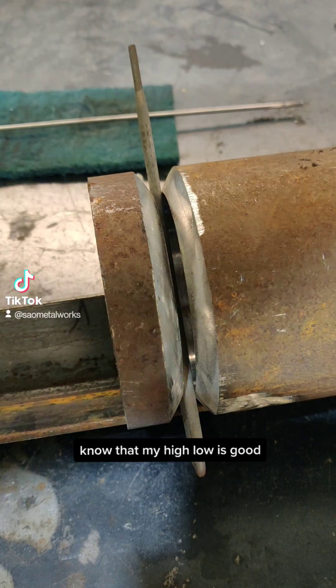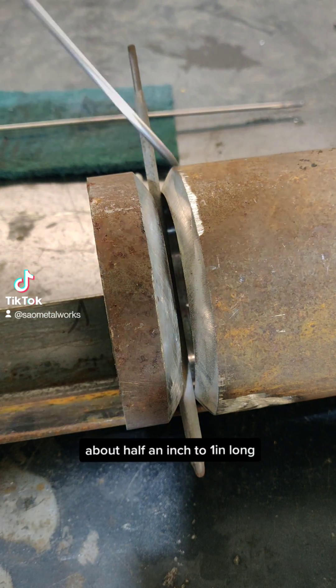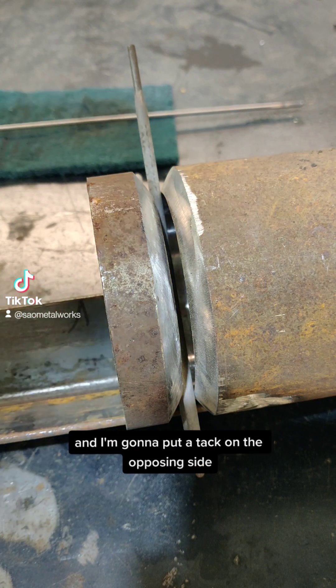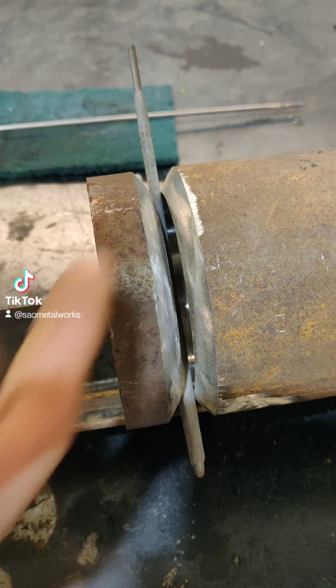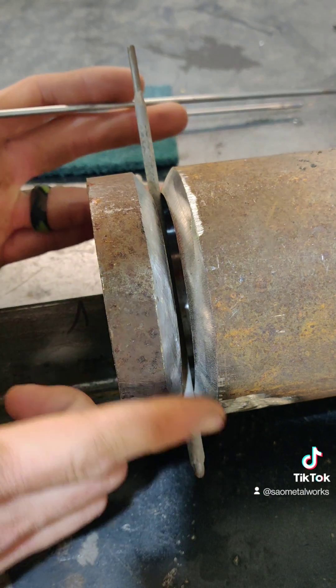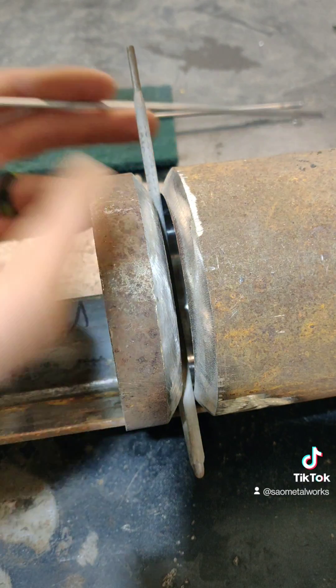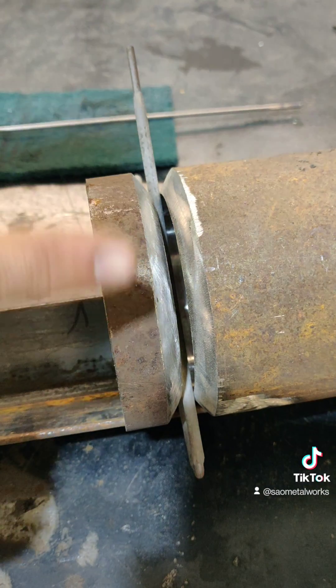Once I get the gap the way I want and I know my high-low is good, I'm going to drop a tack right in here on top, about half an inch to one inch long. Then I'm going to flip it over and put a tack on the opposing side. You can either tack all four sides, or you can do two — take off on one side, stop halfway, then take off on the other side.